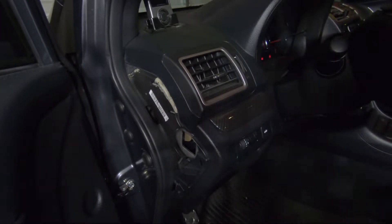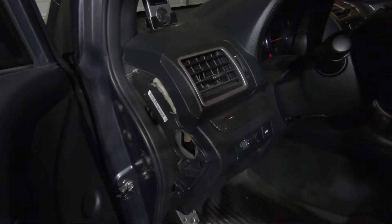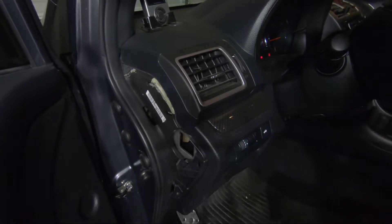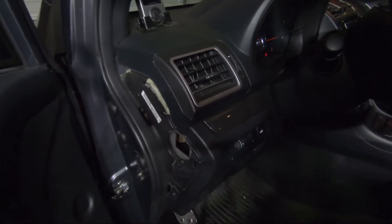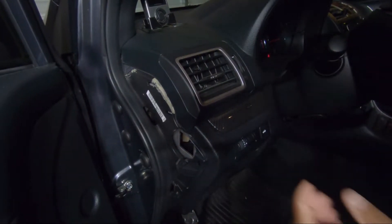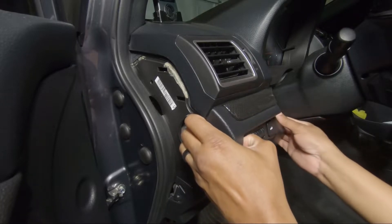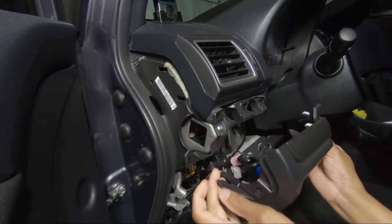Now upon taking that off, the next thing I'm gonna have to do is pull this off, because mine is not just a fuse box cover — I actually got the coin tray. I don't want my coins from my car account to be flying all over the place. So now the next thing we have to do is pull this little thing up — I think we should be able to just pull this out, just like that.